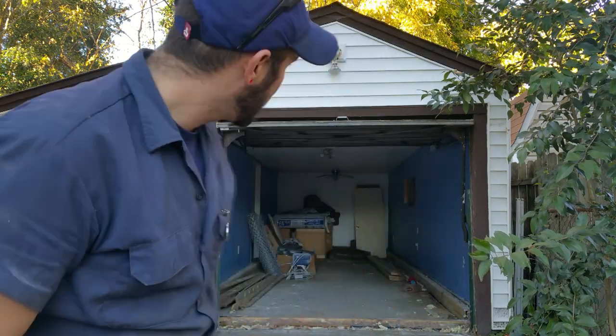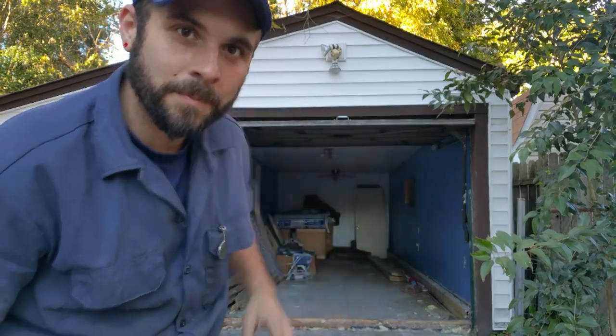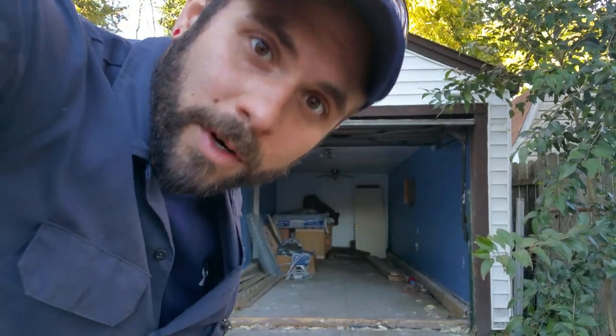I just wanted to show you all what a chin buster door is — basically a one-piece garage door that opens straight up. They don't make these anymore, but we're able to fix them. This door didn't have tracks, so now we have custom tracks.